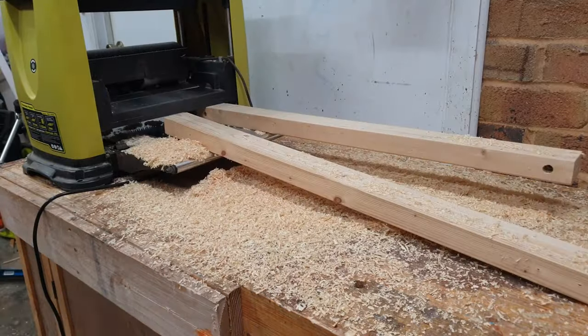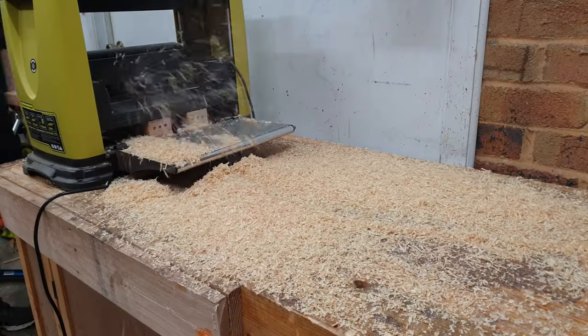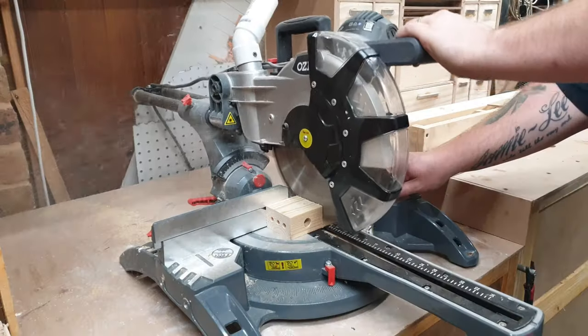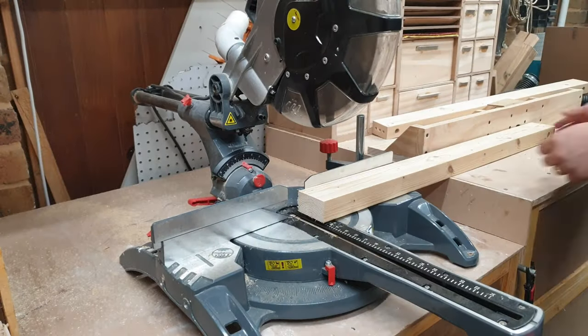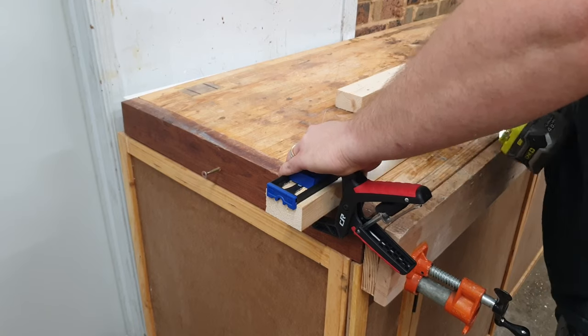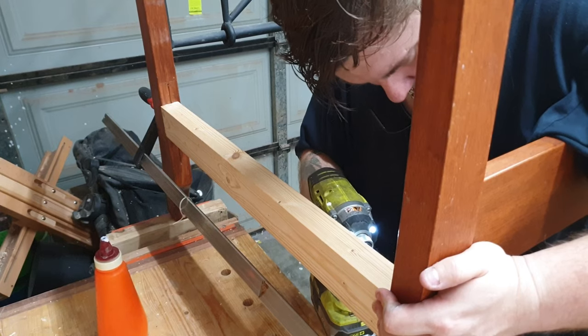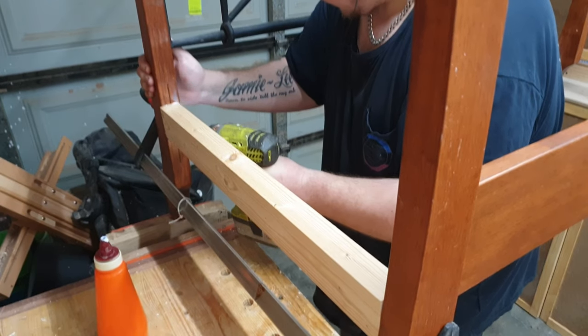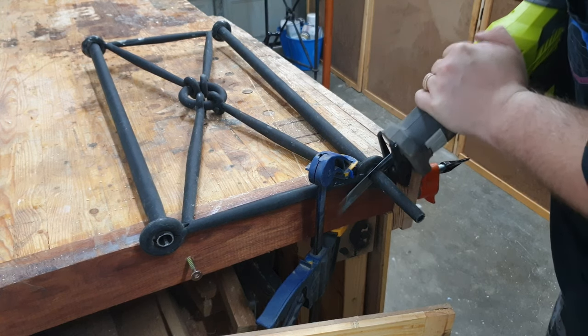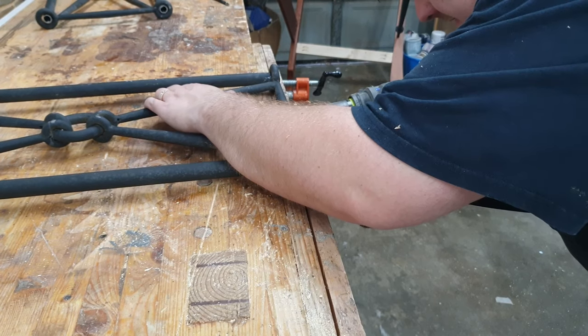I then ran some scrap 2x4s through my thickness planer and cut them to length to use as stretchers on the sides, and attached them with pocket holes. I then cut the ironwork to final length, pre-drilled two holes in each end, and screwed it in place.